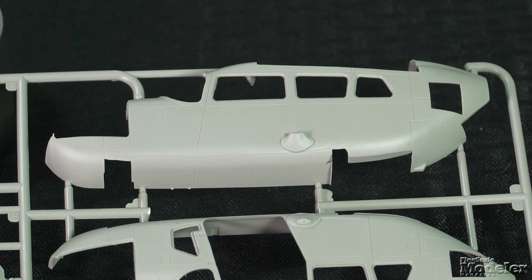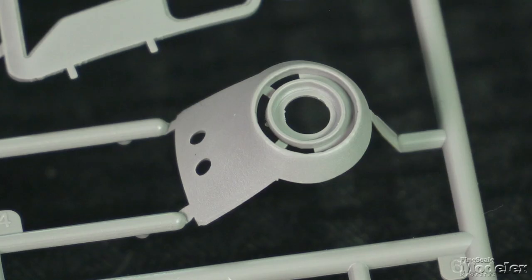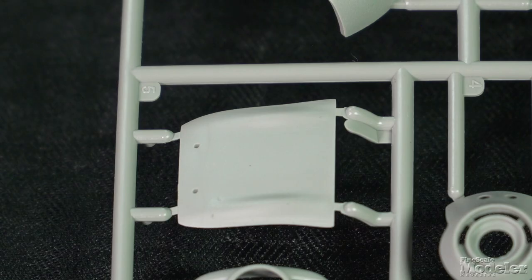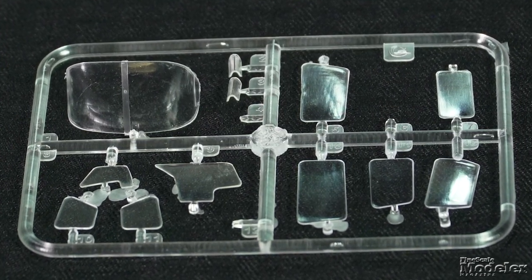A look at the fuselage halves reveals fine recessed panel lines. The starboard cabin door is separate, as are the nose, rear engine fairing, and the main gear cover. All of the windows are designed to fit from outside, which should help with painting.